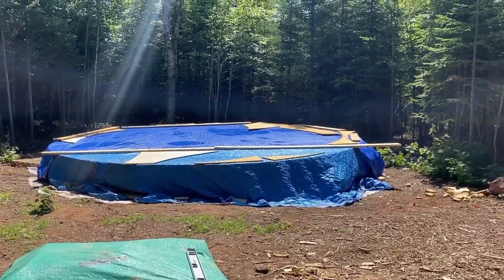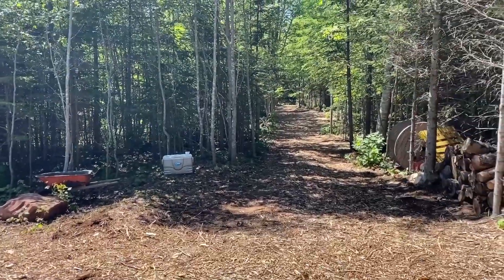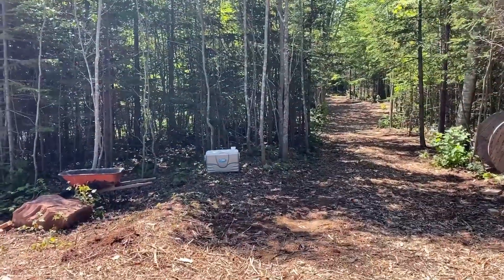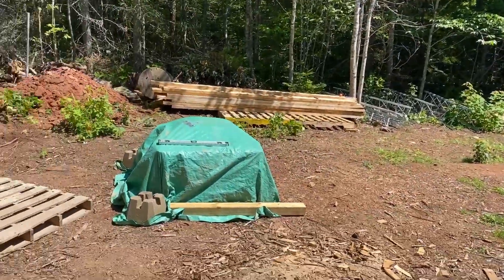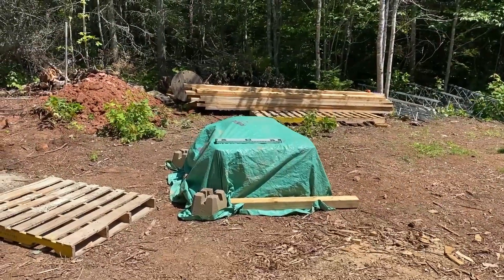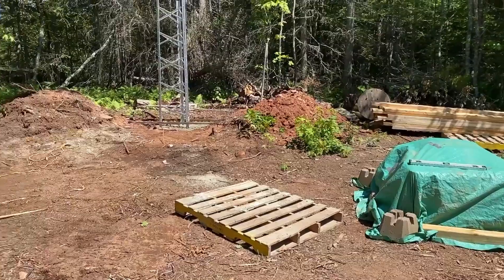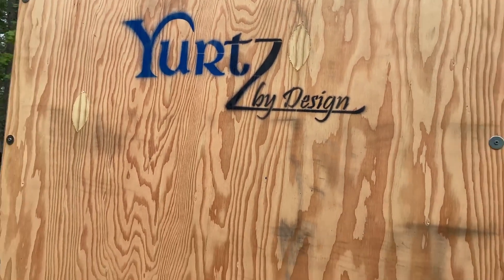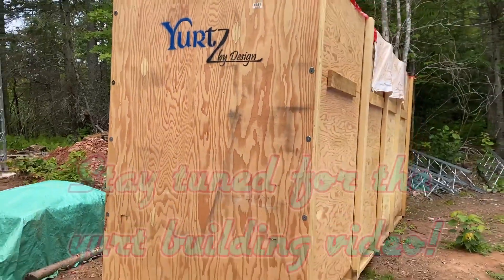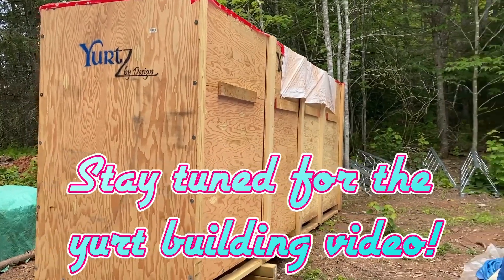That should be here but it's not yet. Alright, quick little update — got a bunch of cement left, gotta figure out another project to use it. Oh yeah, look what we got here — the yurt has arrived!